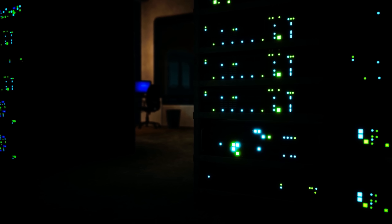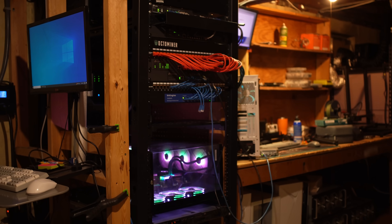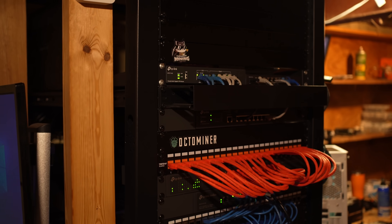You ever dreamt of spinning up your own private cloud in the garage for less than the cost of a monthly subscription? What if you could turn that closet under the stairs into your own mini data center without having to mortgage your house? That, my friend, is what home labbing is all about.